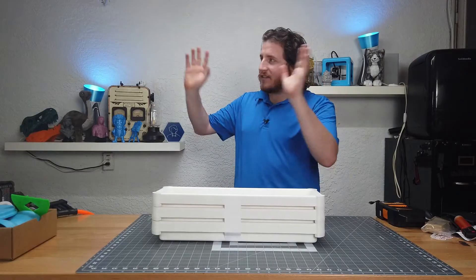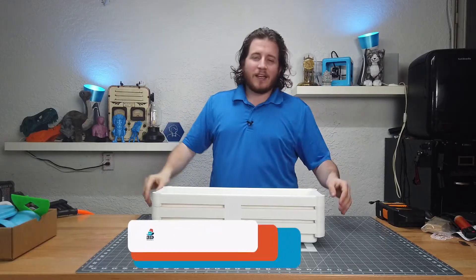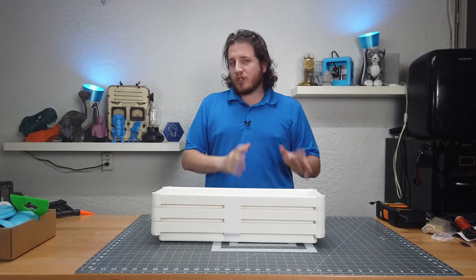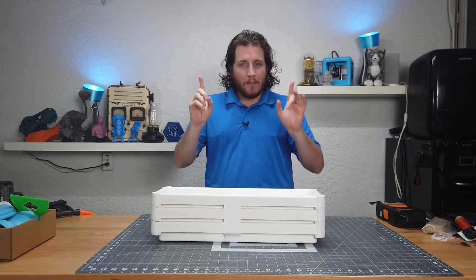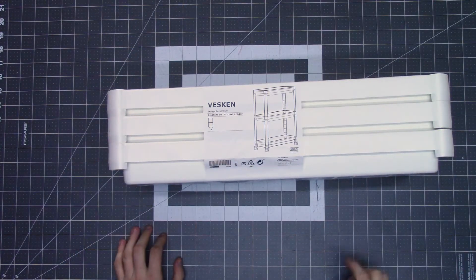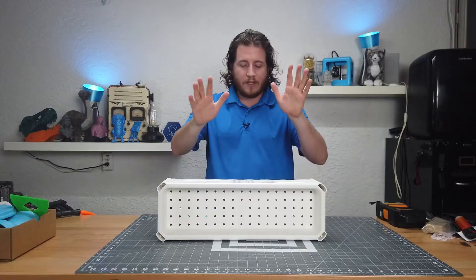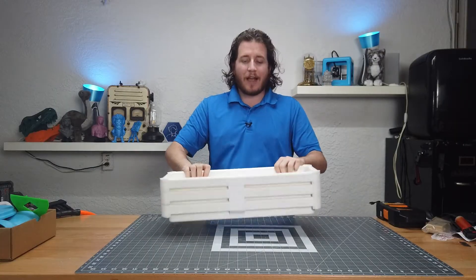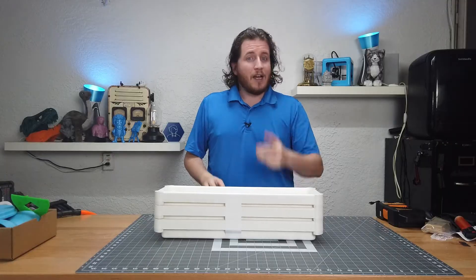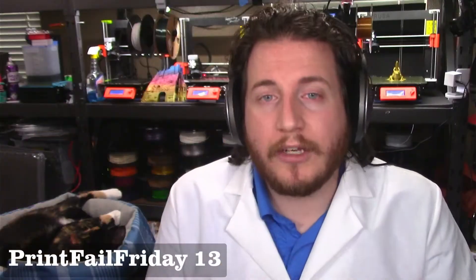I know — sensationalized title: best filament storage for under ten bucks that you can buy in the store. You could maybe make one cheaper at home, but in my opinion the IKEA Vesken is one of the cheapest solutions to store a fair bit of filament in a very small amount of area.